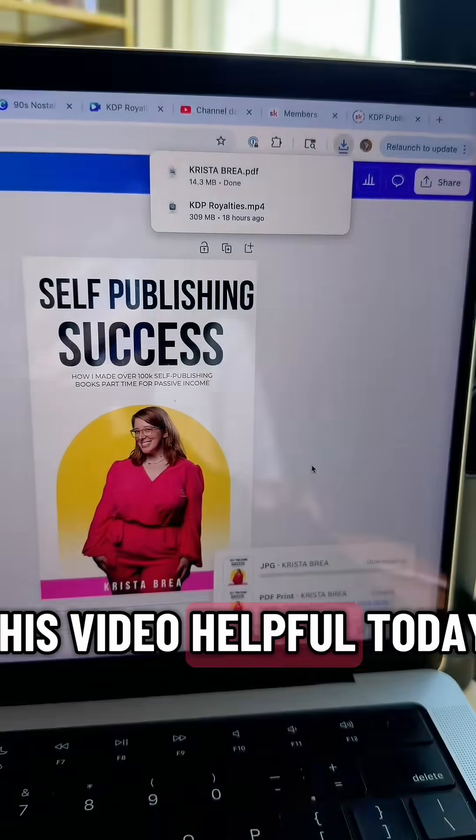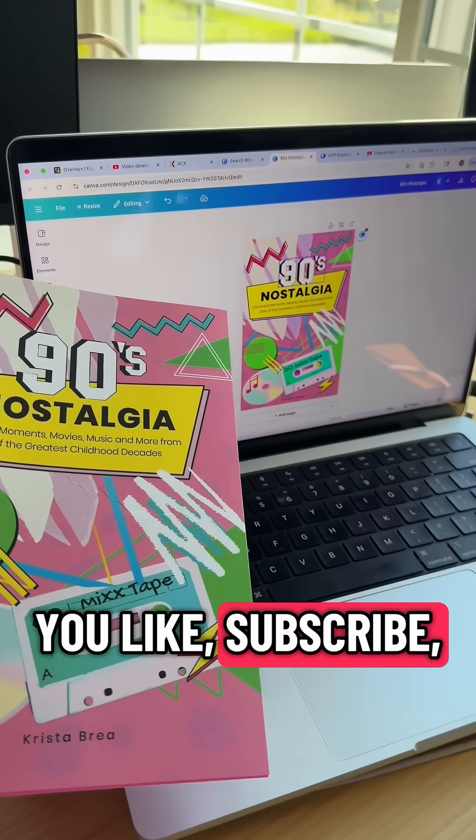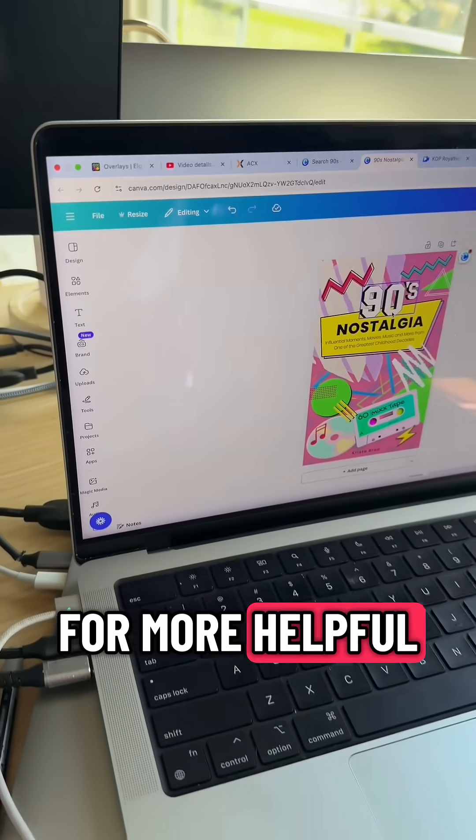If you found this video helpful today, make sure that you like, subscribe, and follow along for more helpful author tips.